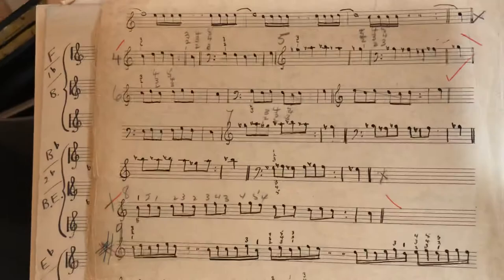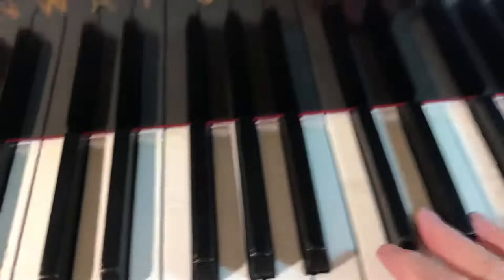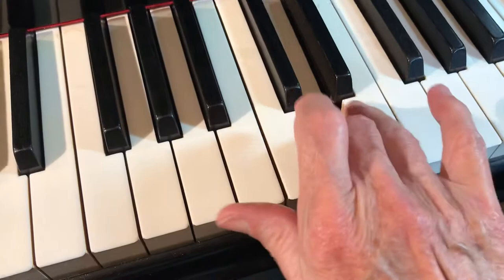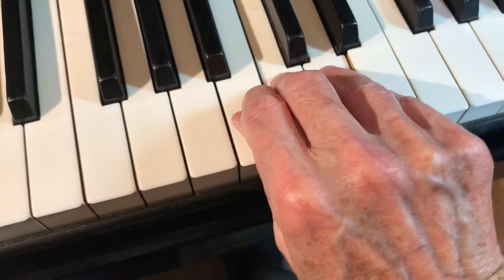Then exercise number four takes C, D, E, D as a group — one, two, three; two, three, four; three, four, five. So if we take this group above C, one octave up from middle C, we exercise that sequence. Notice my wrist is to the left, not to the right, to keep the main arch straight.